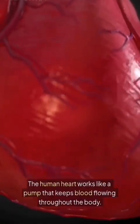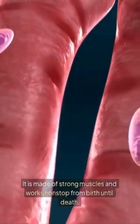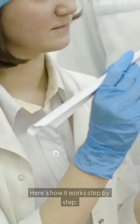The human heart works like a pump that keeps blood flowing throughout the body. It is made of strong muscles and works non-stop from birth until death. Here's how it works, step by step.